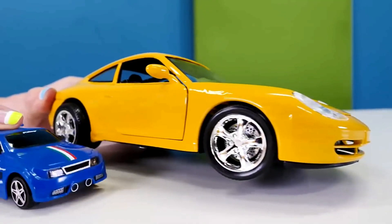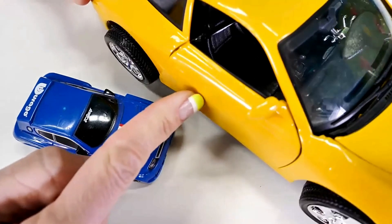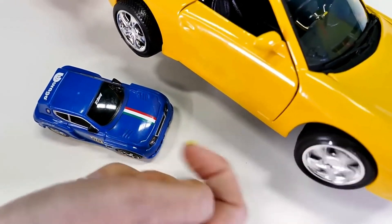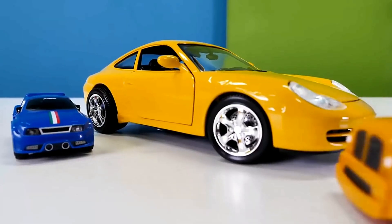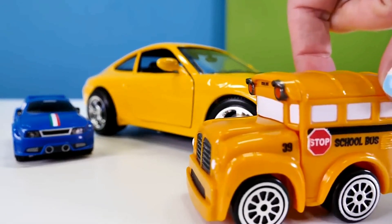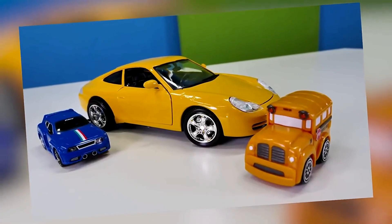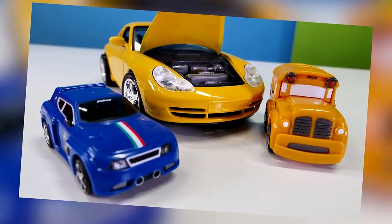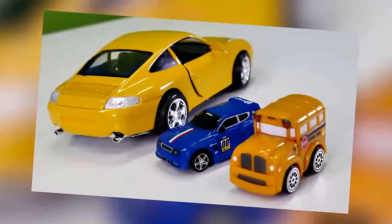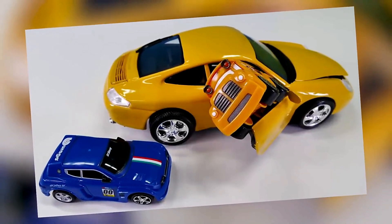We did it, Busy! The door's open and the wheels turn. Speedy, take photos! Hey everyone, take a look at our other Busy and Speedy videos, where we make a BMW, an Audi, a Mercedes, a Chevrolet, and many other cars.